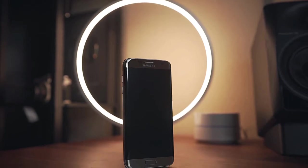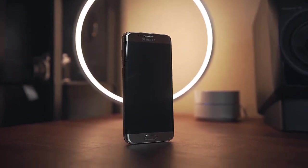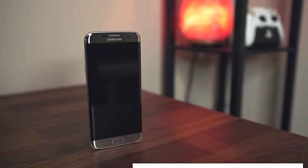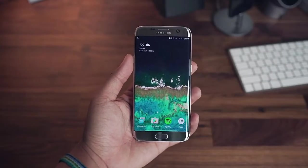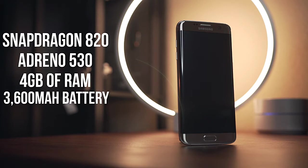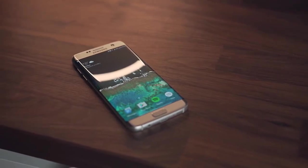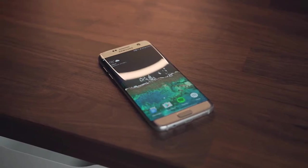Let's see the phone in 2017 guys — it's quite a good and nice looking phone. I'm Navin Sai here, and this is the Samsung Galaxy S7 with the Snapdragon 820, 4GB of RAM, and 3600mAh of battery power.